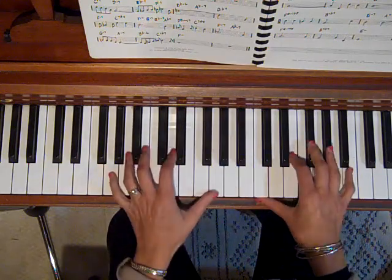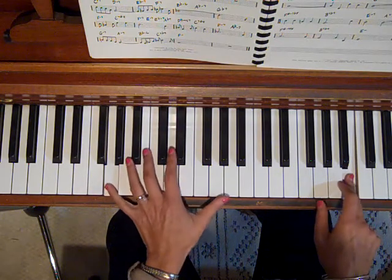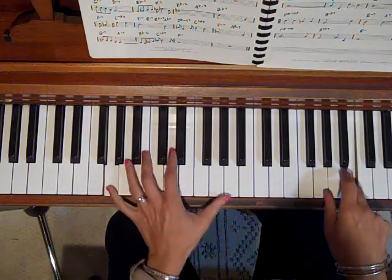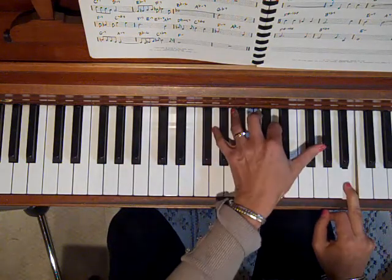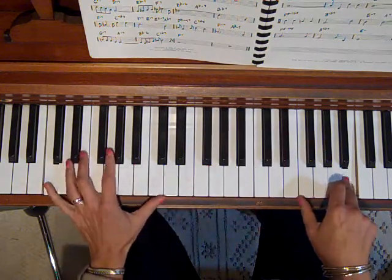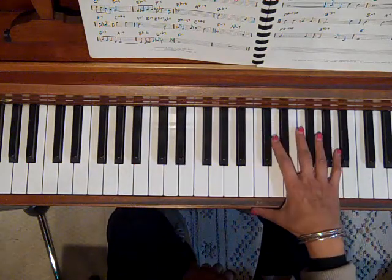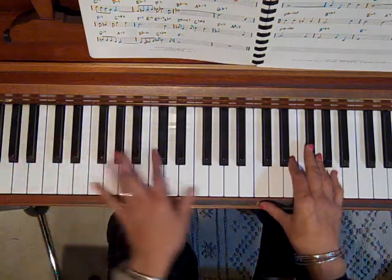Now we have a G major seventh. This is a half note — half note. One, and, two, and, three, and, four, and. Notice this is coming in on beat two. And then this is held, and we have a C major. So the right hand is doing largely quarter notes and holding whole notes, and the left hand just continues on the eighth note pattern.